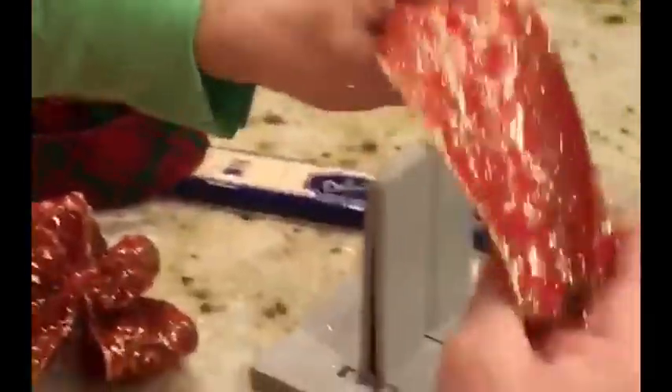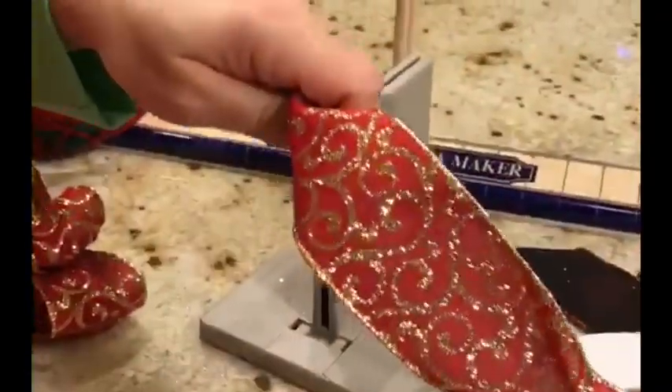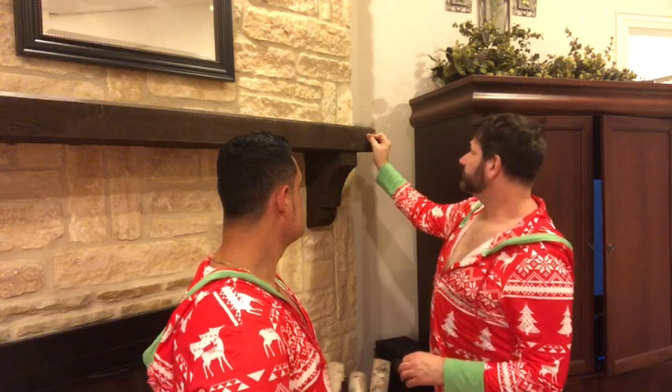Another thing we're going to do with the ribbon is just have little swirls - I'll get it and kind of bend it a little bit in the garland like that and attach it. Now we're going to get ready to place our garland up on our mantle. I got these ceiling hooks with sticky backs - they're supposed to hold around 20 pounds each - and I'm placing them on my mantle right here. That should hopefully hold it.